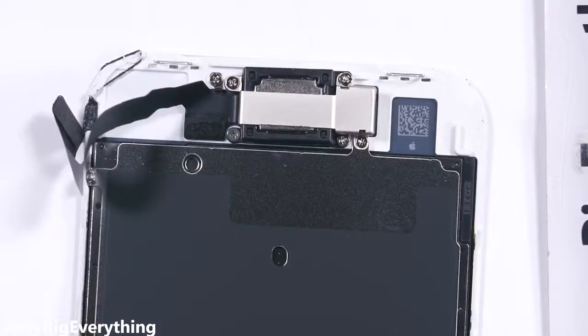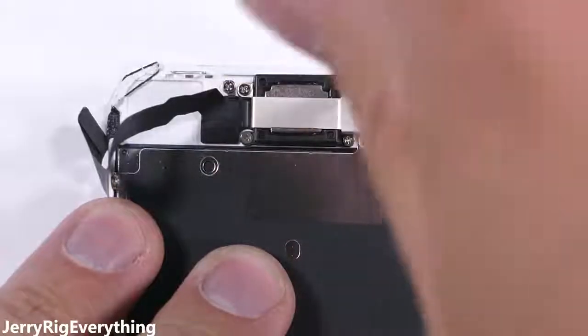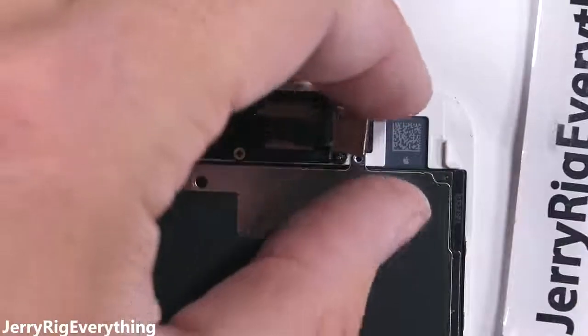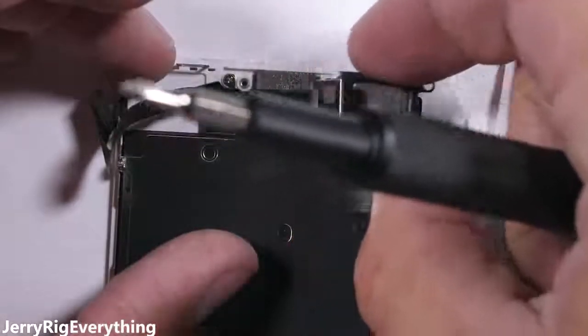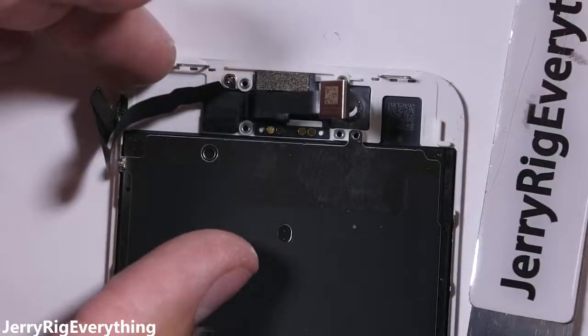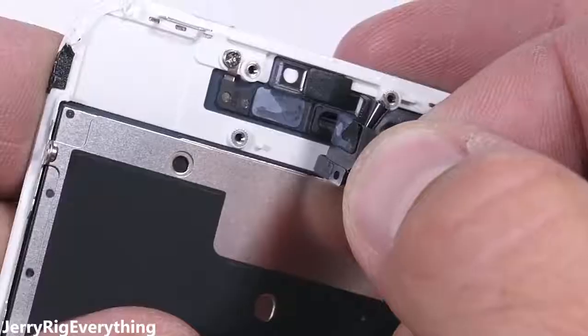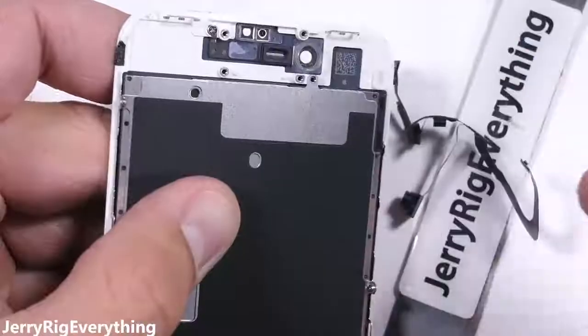Up at the top lies the earpiece, which is also one of the dual stereo speakers — this needs to be transferred over to the new display. There's a metal bracket with three Phillips head screws holding it down. Remember to keep all those screws organized. Pulling that front 7-megapixel camera out of the way reveals two more Phillips head screws that hold down the speaker. After the speaker's out, there's nothing left but some adhesive holding down that upper sensor array. It's important not to put too much pressure on the ribbons as you lift them — these are about as fragile as paper and can tear, so go slow and be careful.